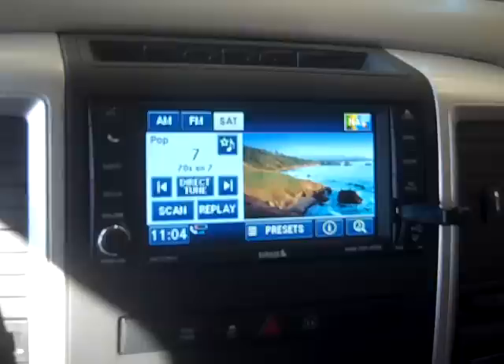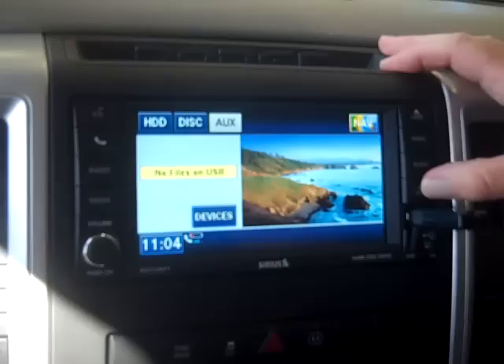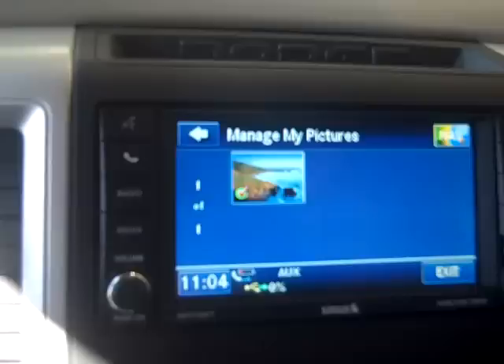Pop your USB plug out of the way, every little thumb drive here, push it right in there. It's going to tell you your device is looking for it. I got no USB or no files on USB. So let's hit the file, get my pictures, and we're going to add a picture to it from the USB. If it had a disk in here I could take it from the disk, but we're going to go off the thumb drive right now. So we hit this and it's going to load up my picture.